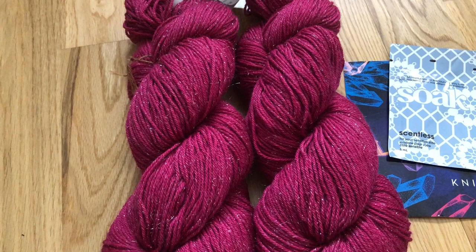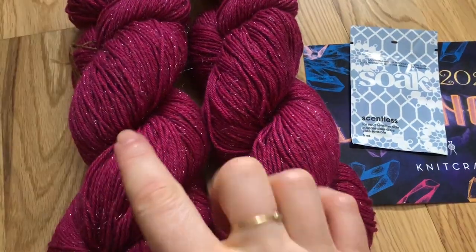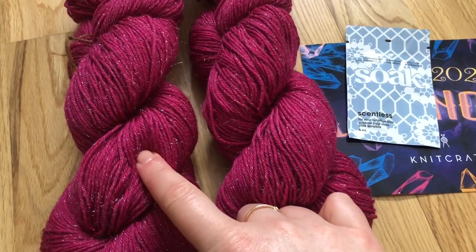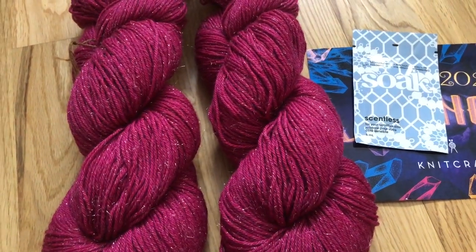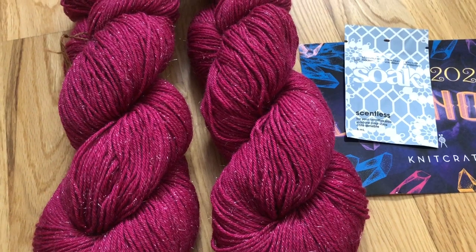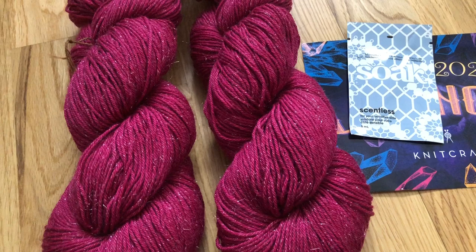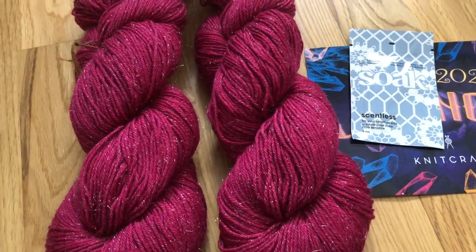I'll go on my iPad and see if I can show you pictures of some of the patterns you can knit with this. What I will probably knit is a vest top that I have in mind, but I'm not sure — so keep an eye on my Instagram to see what I'm going to knit with this.